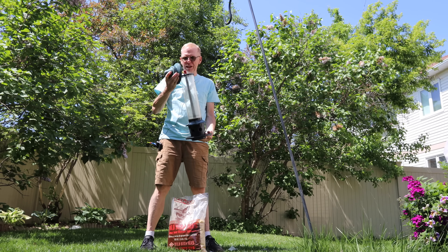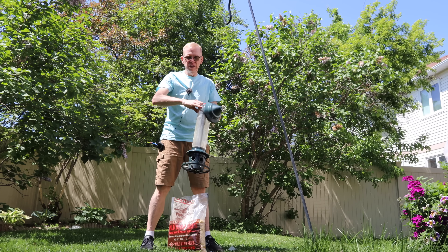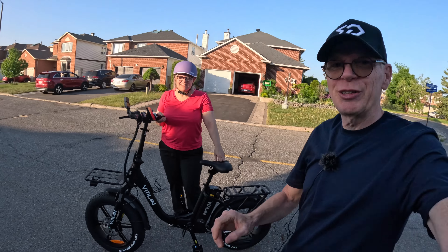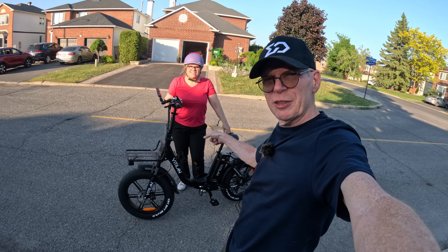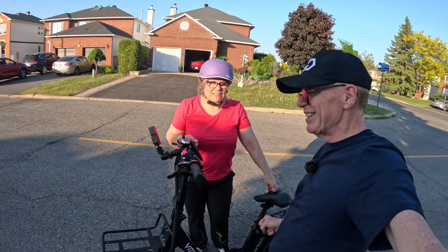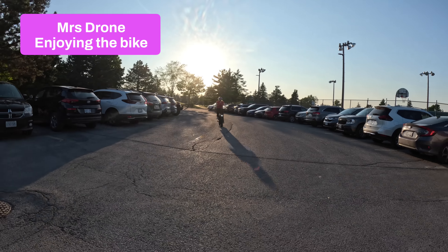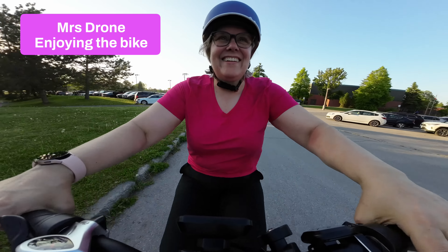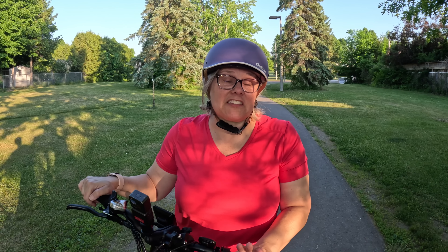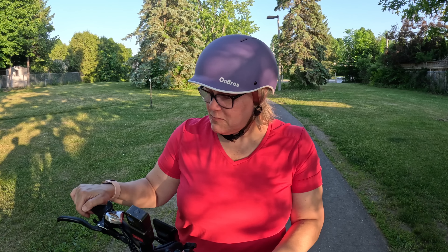Next up, my wife Nikki tries the U7 for the very first time — and she's not a cyclist, so this is actually her first bike ride of 2023. Her assessment after the ride: it's awesome with really good pep, feels very solid. She loves the pedal assist because it let her keep up with faster riders, and when her legs got tired she could just go with the flow. Really easy to use.